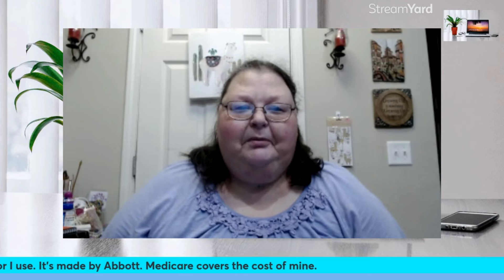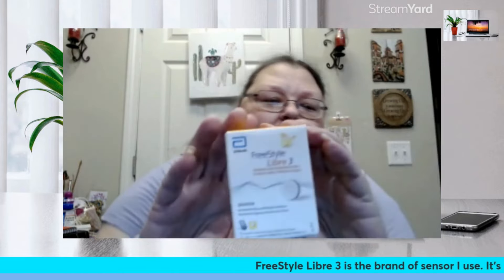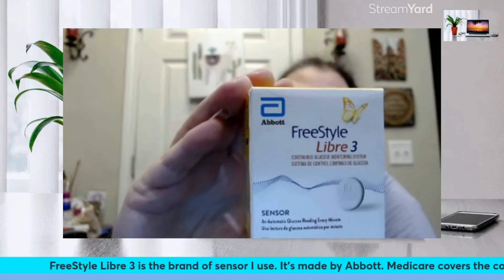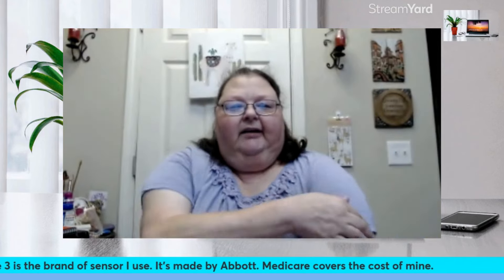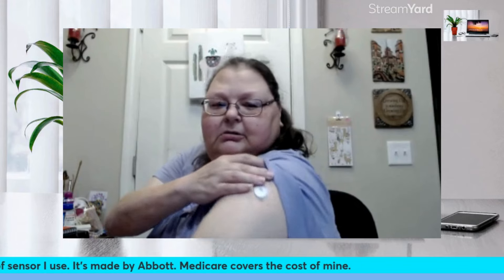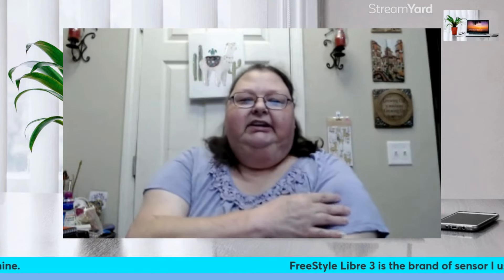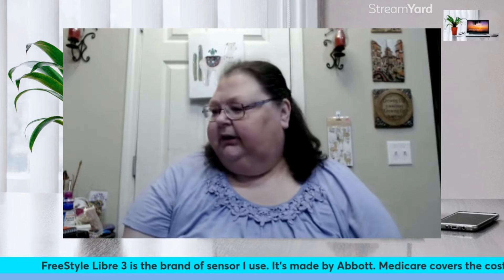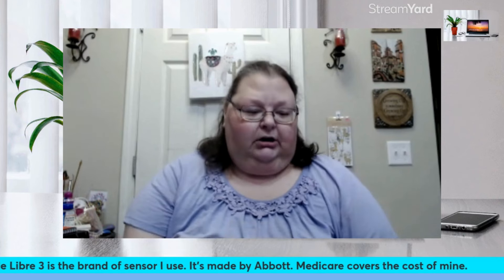Hi everyone, it's Echo from Living My Best Life at 60. I'm going to talk to you today about the FreeStyle Libre 3 continuous glucose sensor — maybe you can see it there. I have one on my arm, this little white disc that I wear on my arm. It's good for 14 days, and what it does is it tells me my glucose reading with just looking at the app on my phone.